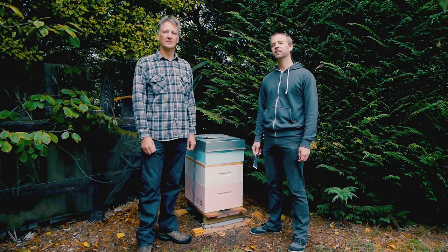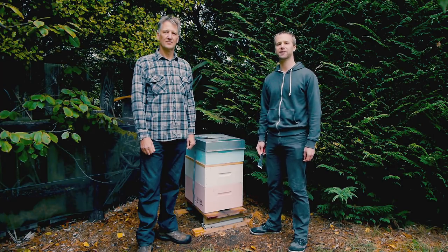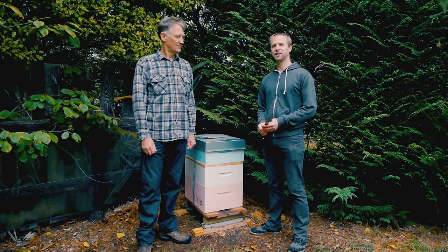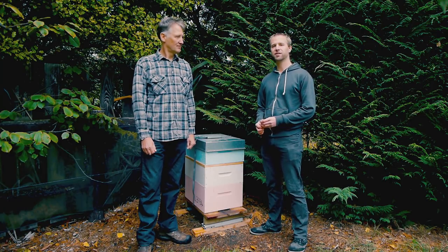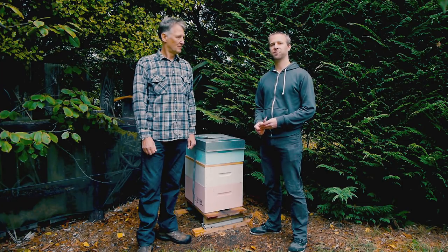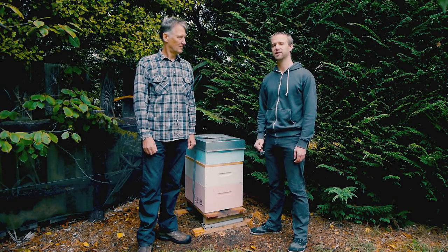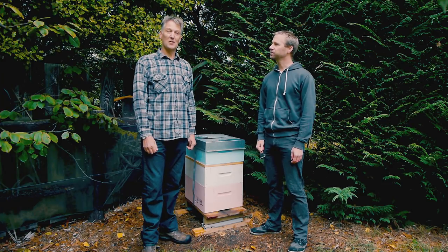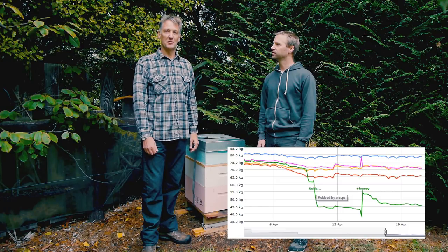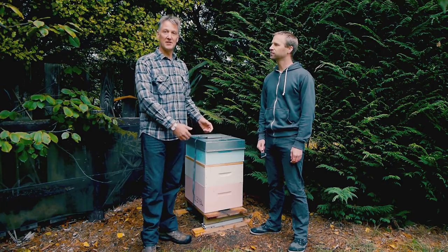Does all this mean that you'll never need to visit your hive? We can hear the message boards filling up with irate, experienced beekeepers as we speak. Put down your pitchforks and pick up your hive tools — we would never suggest that you shouldn't still do your regular hive health inspections. The hive scale is a useful tool and it provides great information, but that might lead to even more visits to your hive and therefore healthier bees. One of our commercial customers had a case where the weight of the hive fell dramatically over the course of a day — this turned out to be wasps robbing the hive. He was then able to go and visit the hive and feed the bees to prevent the hive from starving.